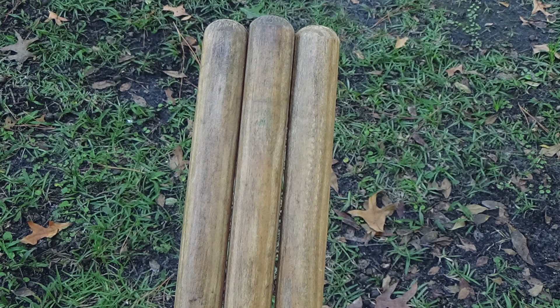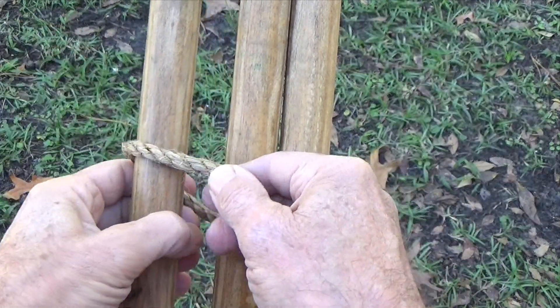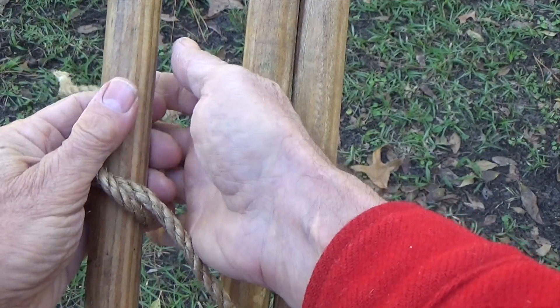Begin by laying the poles parallel to one another, making sure the bottom of the legs are lined up and even. Start off the lashing with a clove hitch around one outside pole, usually about 6 inches from the tips.